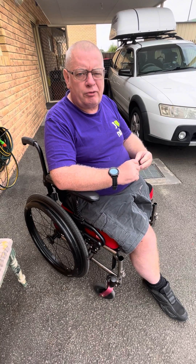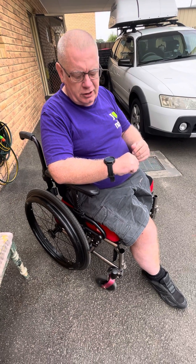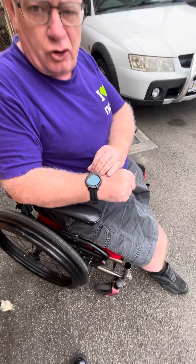Hi, today I'm going to show you how to operate a Smart Drive. In our last video, I showed you the Smart Drive and how to connect it to the chair. Today I'm going to show you how to actually operate it.